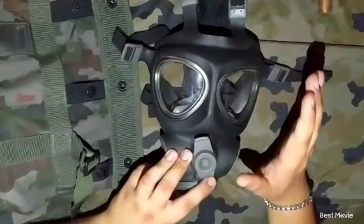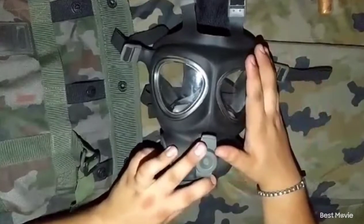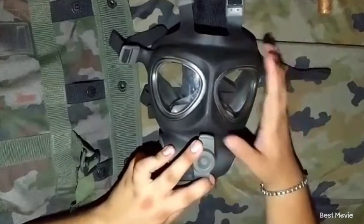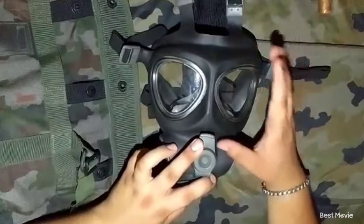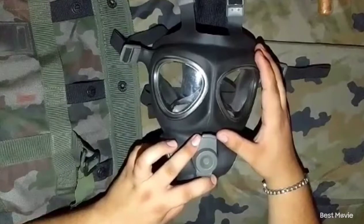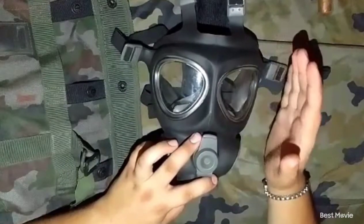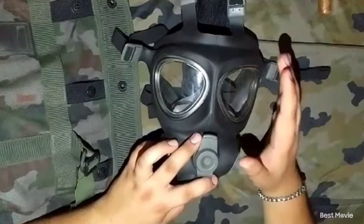For the gas mask it is very durable. Quite effective. The lenses do not fog up. You are able to shoot with a gas mask on. You almost forget that you are wearing it. It is quite nice.